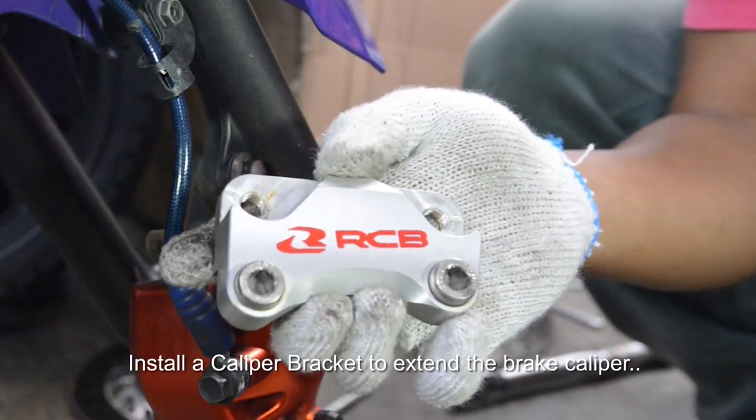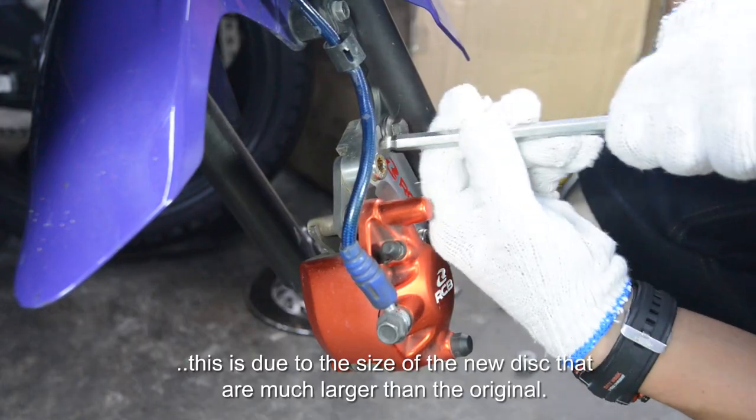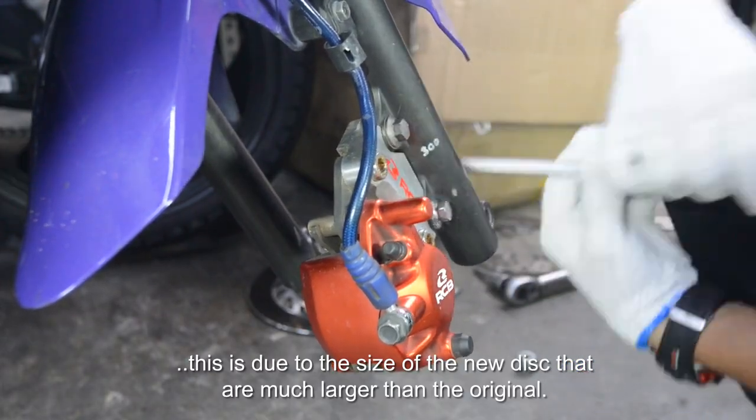Install a caliper bracket to extend the brake caliper. This is due to the size of the new disc, which is much larger than the original.